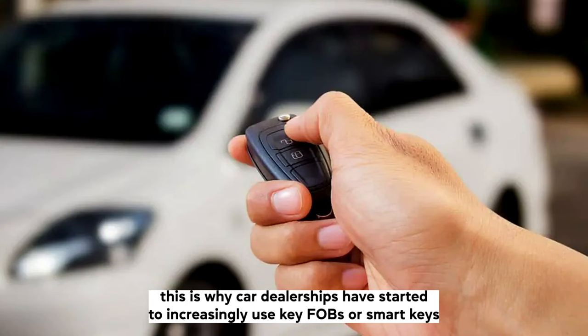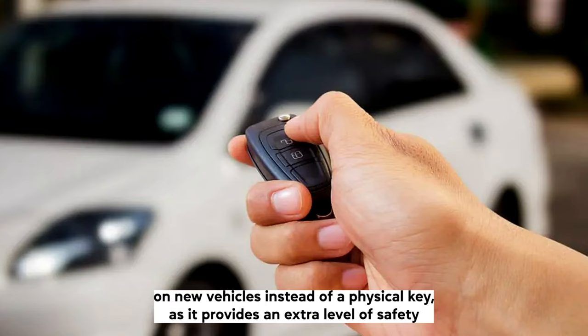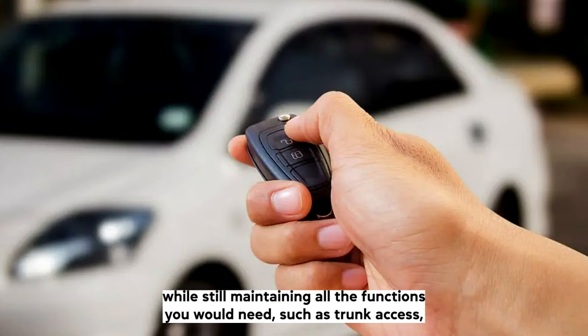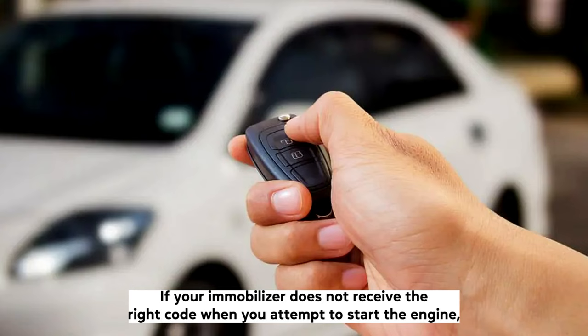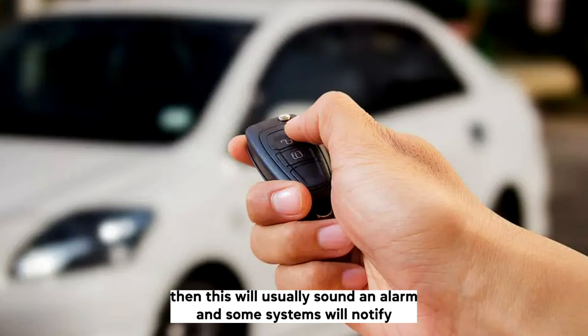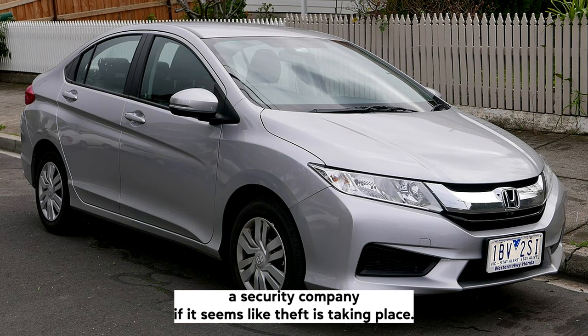This is why car dealerships have started to increasingly use key fobs, or smart keys, on new vehicles instead of a physical key, as it provides an extra level of safety whilst still maintaining all the functions you would need, such as trunk access, unlocking doors, and sometimes to remotely start your vehicle. If your Immobilizer does not receive the right code when you attempt to start the engine, then this will usually sound an alarm and some systems will notify a security company if it seems like theft is taking place.